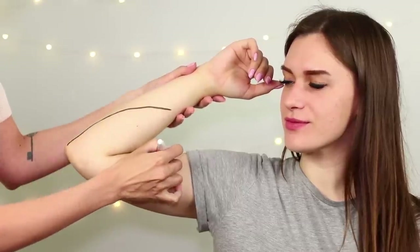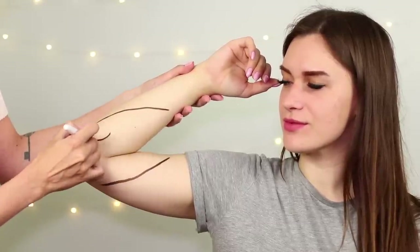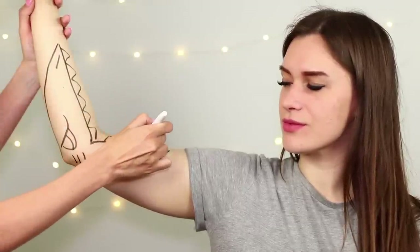For this idea, you need your elbow, a marker, and brushes with paints. Draw an outline with the marker — draw the eye, the gills, the mouth, and the teeth.